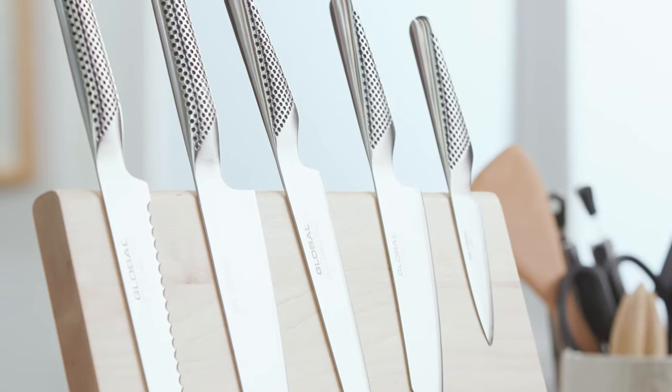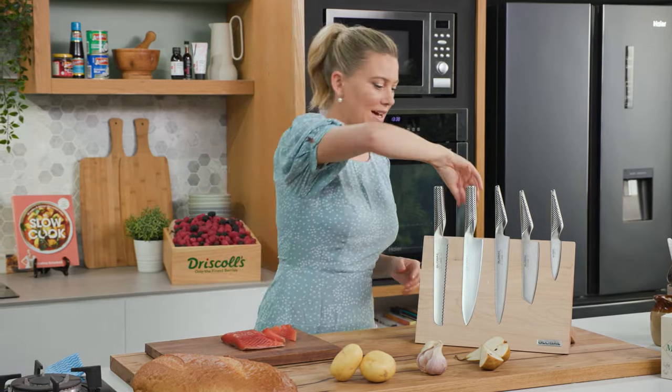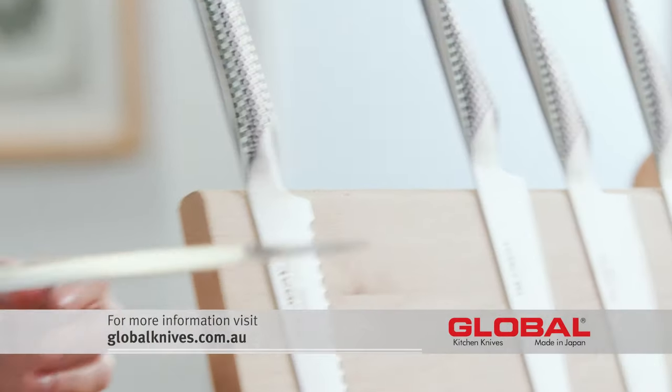The knife that I use most often is the cook's knife. This is the jack of all trades — I use it for meat, fish and vegetables.